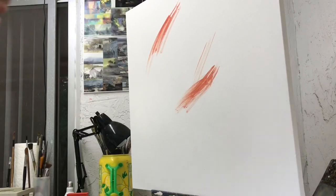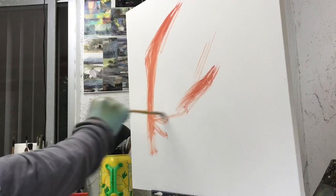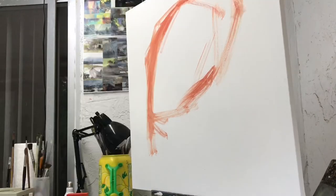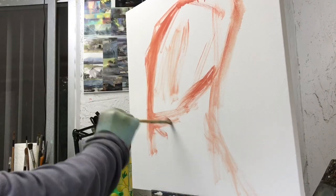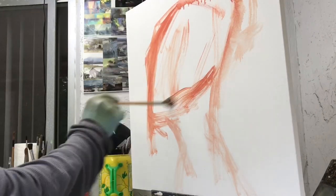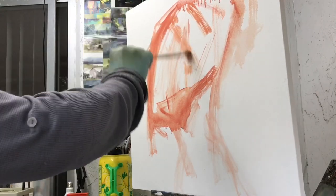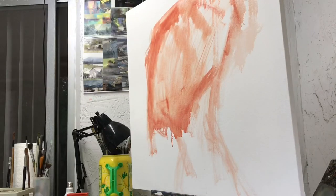Alright, let's get started. I wish it really went this fast. I'm just doing a lay-in here, and I'm using a big fan brush, which is by far the most professional brush there is. Every artist will agree that if you want to look cool among a peer group of other artists, you want to whip out a fan brush.